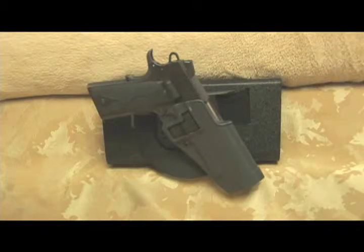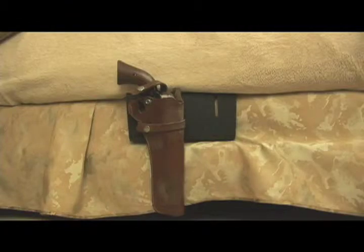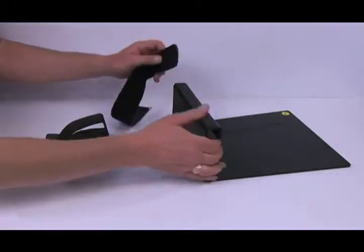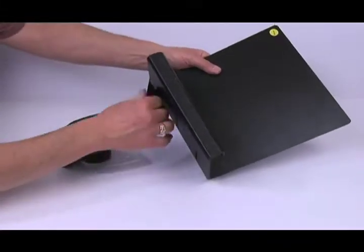Close and Ready is designed to fit most holsters. Mount your holster in four easy steps. First, feed the strap through the outside slot.